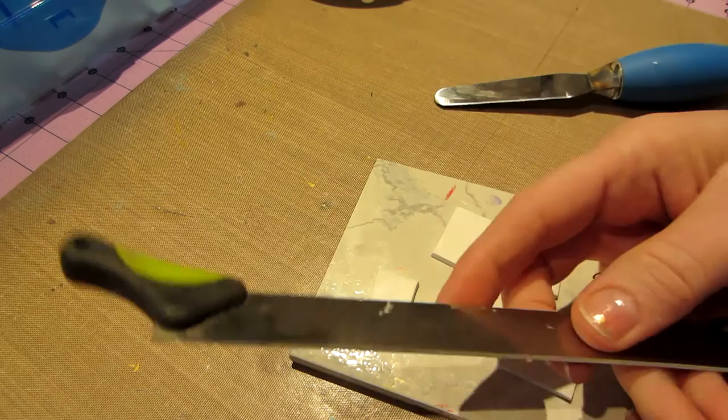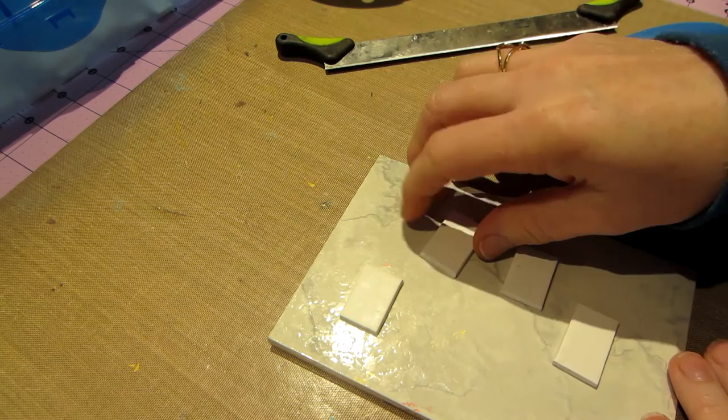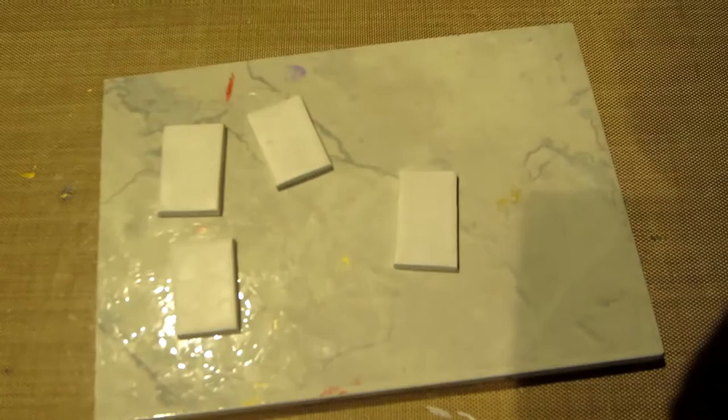The blade I have is just too sharp and it leaves too narrow of a line. You want something a little bit wider. So I'm going to take a piece of this clay and make some marks on here, kind of geometric in nature.